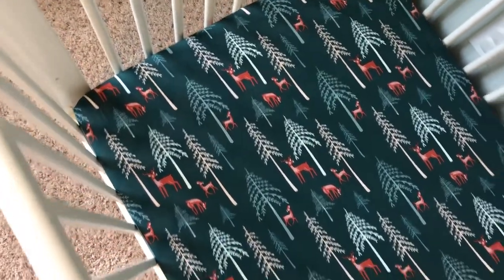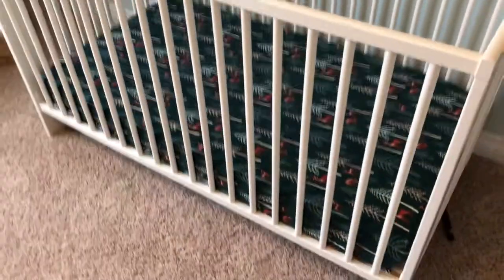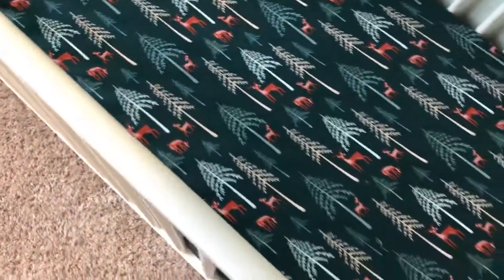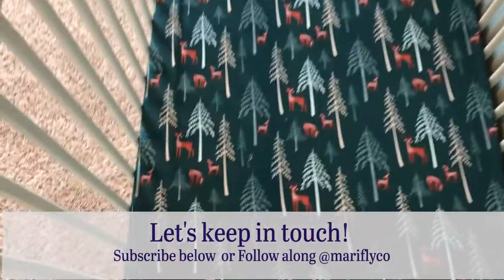This is what the crib is looking like with the crib sheet that we just made. It fits nicely on top and it will actually pull a little bit tighter after you wash and dry it — but there you have it.